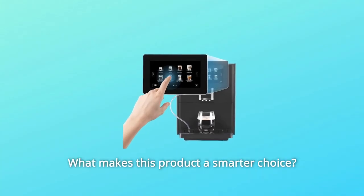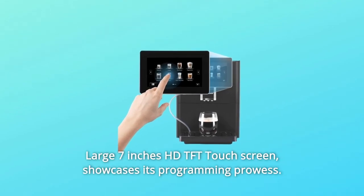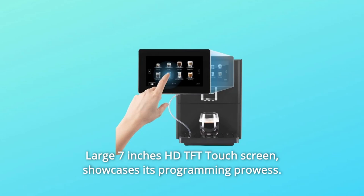What makes this product a smarter choice? Number 1: a large 7-inch HDTFT touchscreen showcases its programming prowess.